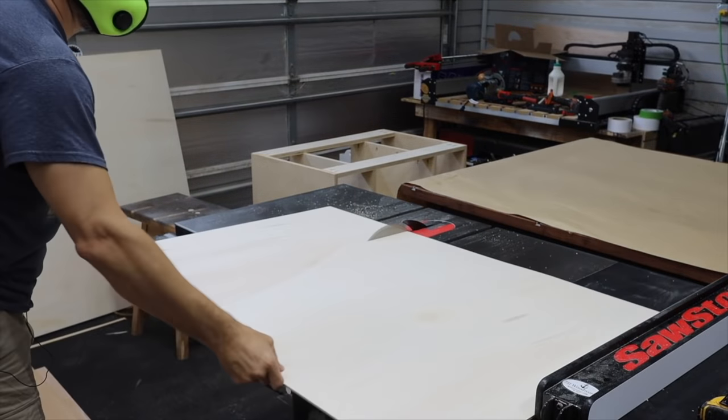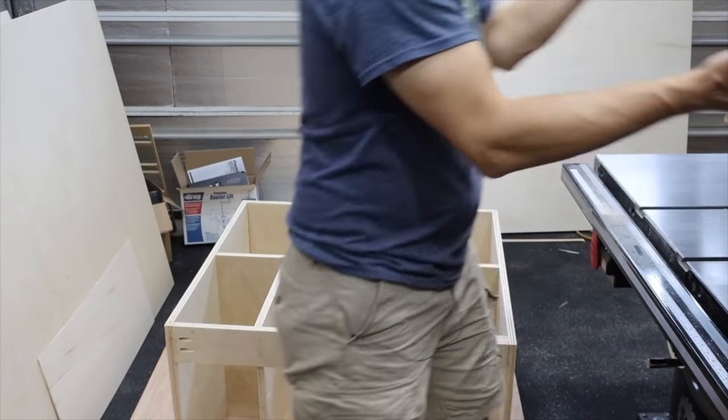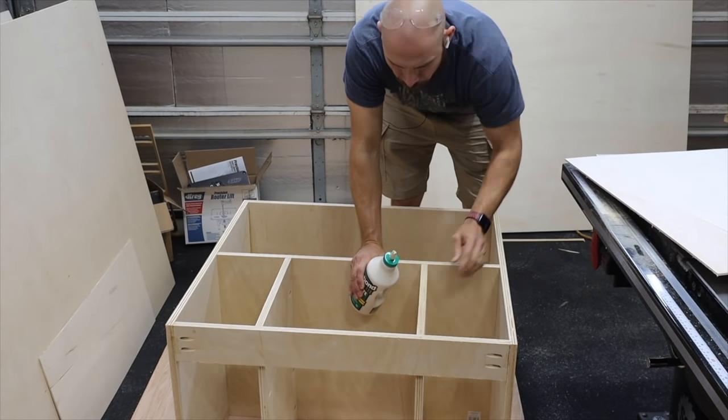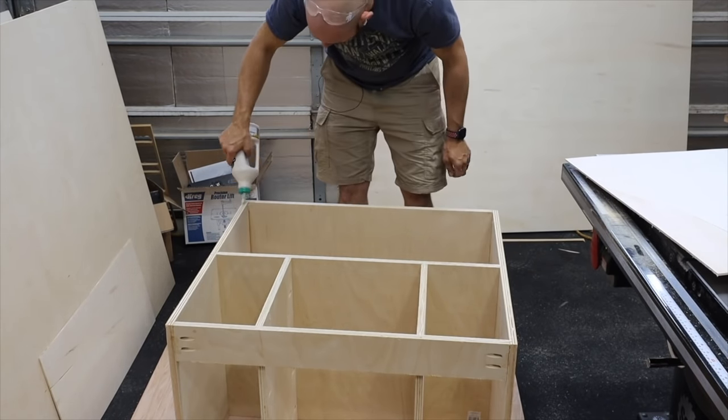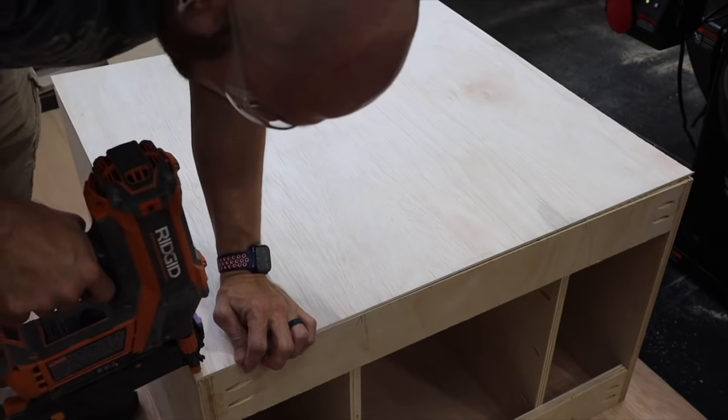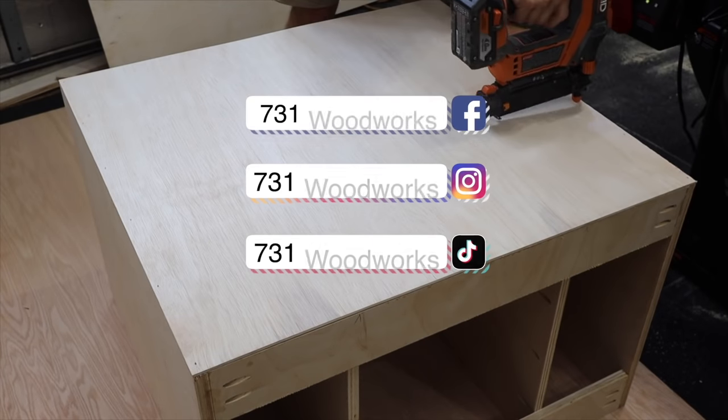Next thing I did was cut the back out of quarter-inch plywood, cut it to fit, and used glue everywhere it was going to be touching the back. Set it in place, then used 18-gauge brad nails to nail it. This gives the cabinet a lot of strength.